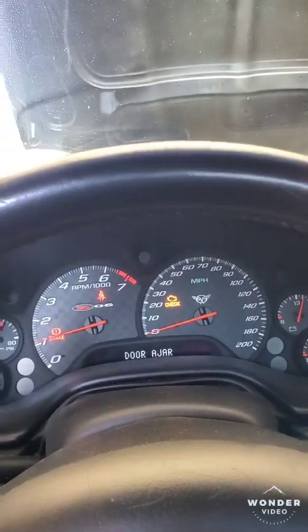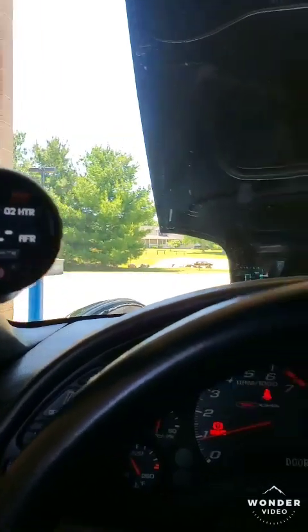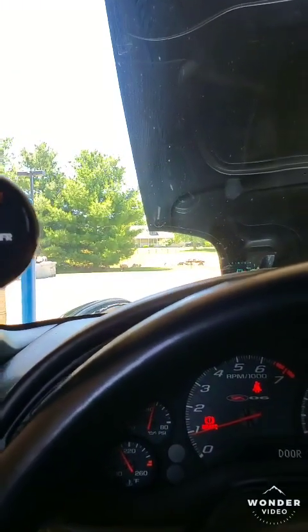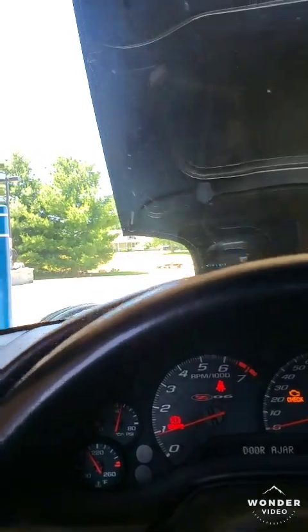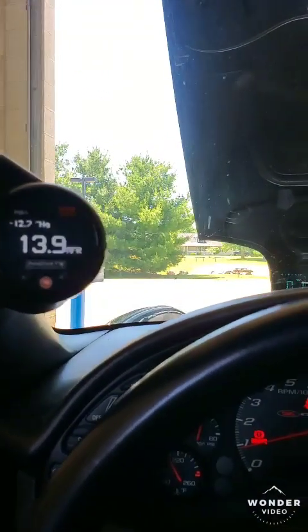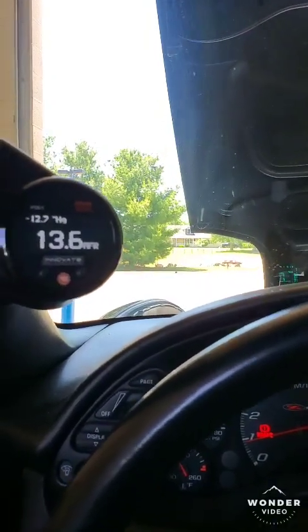I went with the 50mm blow-off valve and it is super, super loud — you can definitely hear it all the time. The car runs really really strong. I've raced a lot of Hellcats and I haven't run into one with a different pulley size yet, but when I do I definitely want to run them for fun.